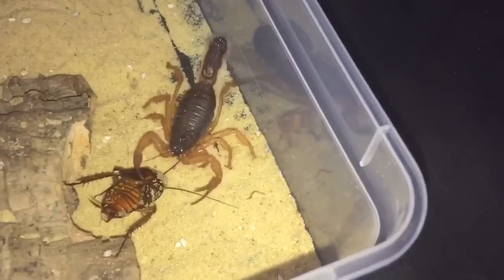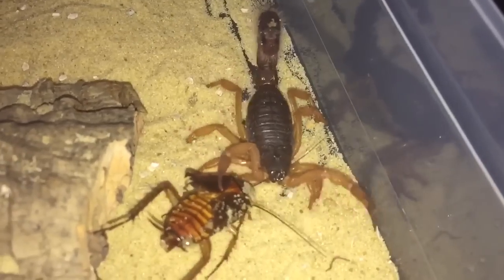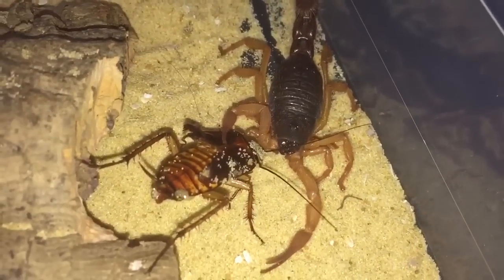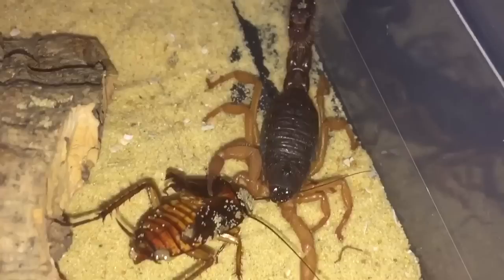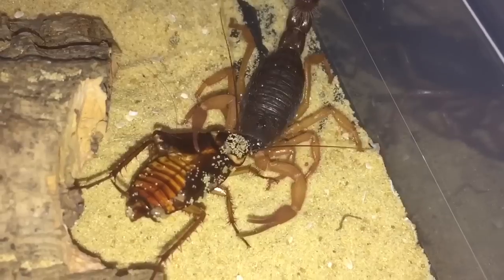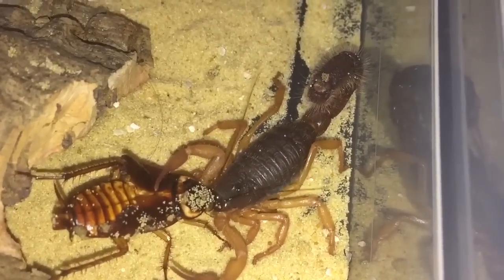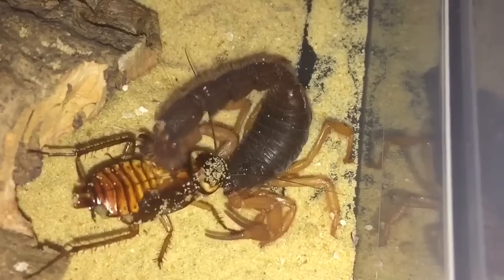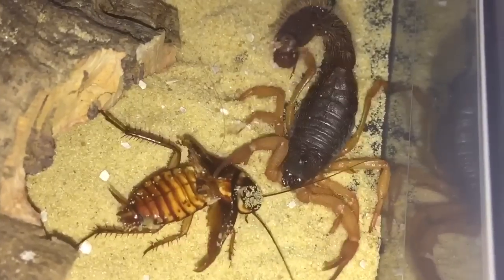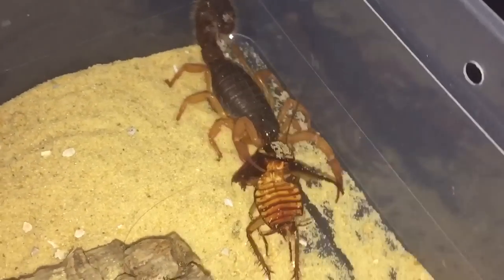That's a fairly big meal for her. I want to try and give her a big meal since she hasn't eaten for a while. I think she's getting ready to sting it — here we go. I have a little feeling she might be hungry.